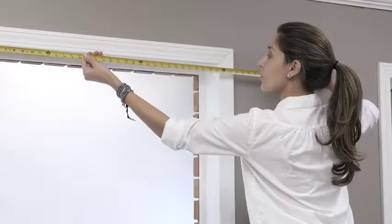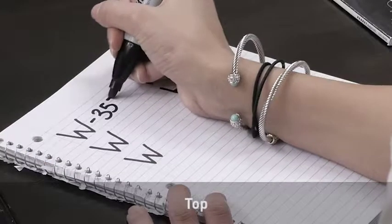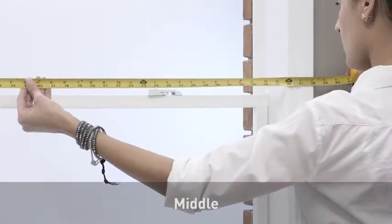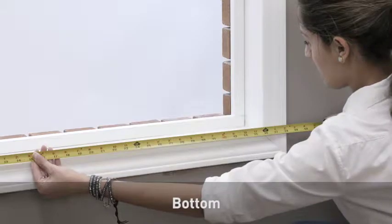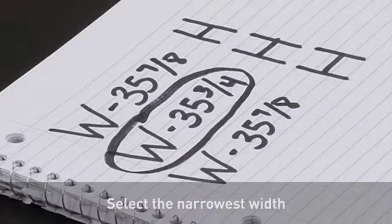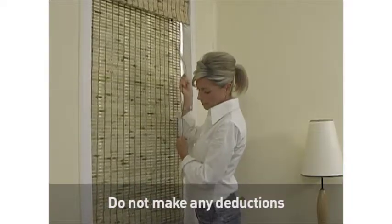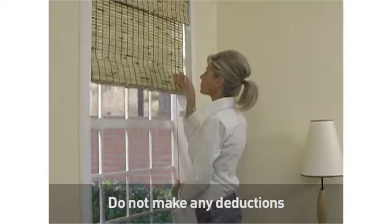Begin by measuring the inside width of your window opening in three places: top, middle, and bottom. After recording your three measurements, select the narrowest one — this will be the width you will order. Please do not make any deductions to this measurement. The factory will make your shade slightly narrower so that it can properly move up and down within your window.